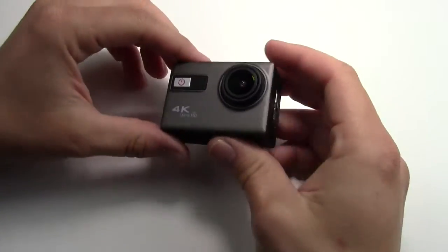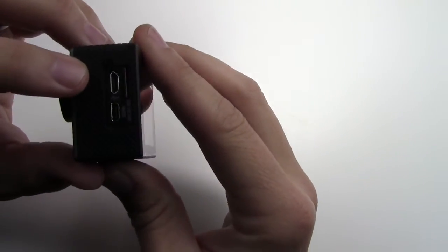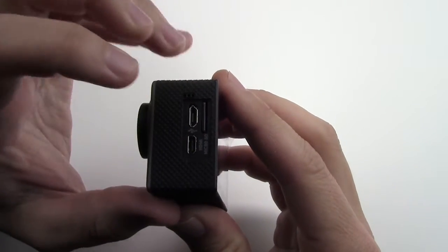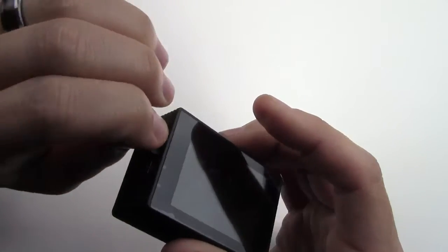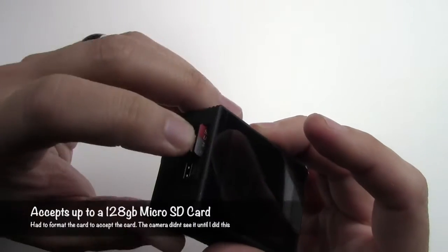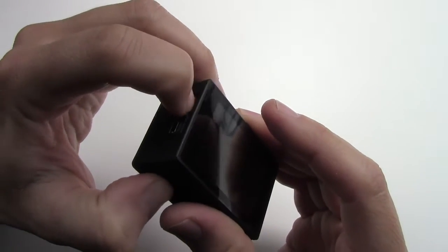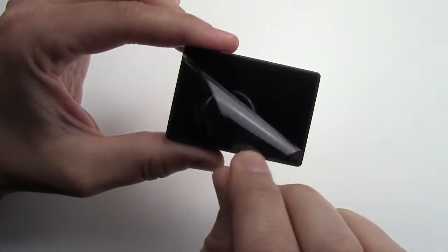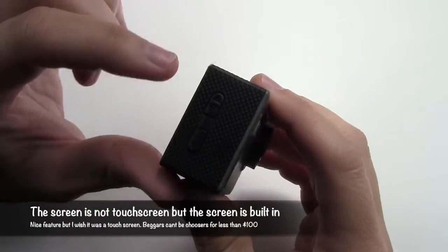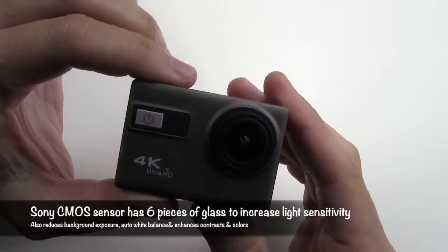So here's your camera. I'll compare this to the Hero 4 Black. It has a little mini HDMI port, a charging port, and access to your micro SD card. It does not come with an SD card — I'm just using a 32 gig SD card. It has a cool little protective plastic on the back, and it does come with a built-in screen, which is nice. On the side you have your Wi-Fi, buttons up and down, your camera lens, and your power button.